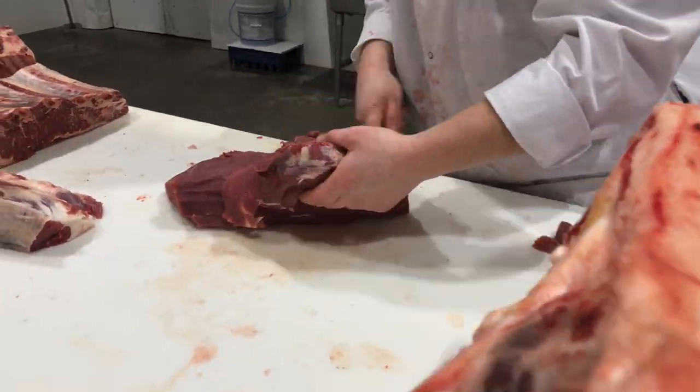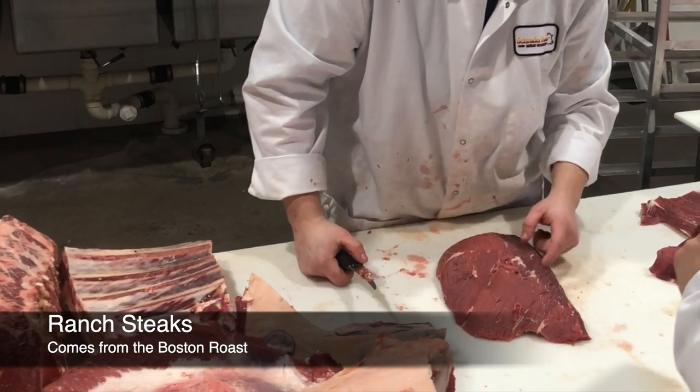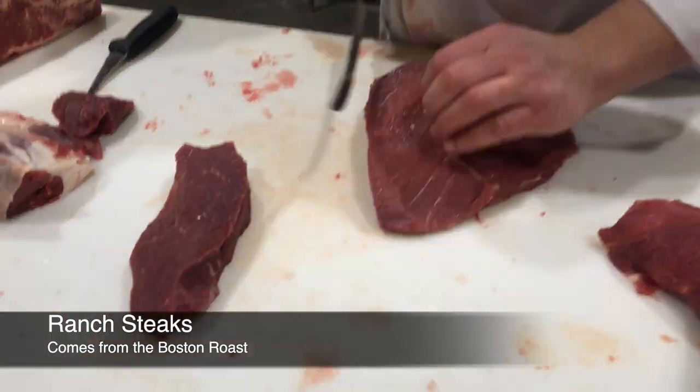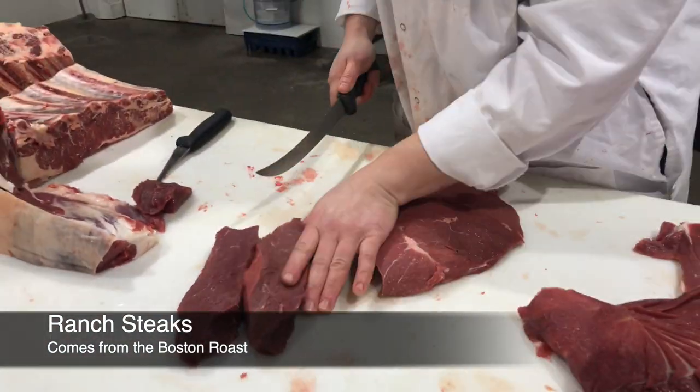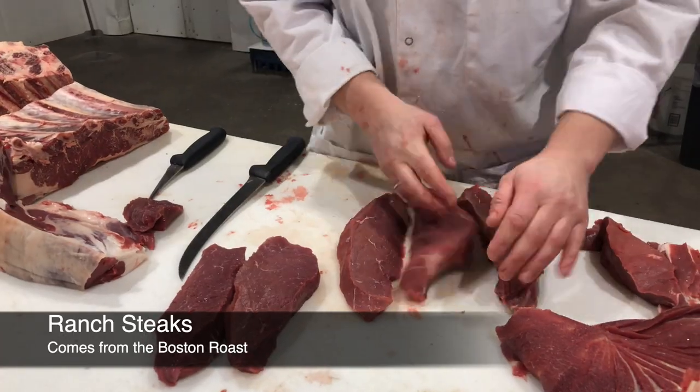This is the center of the Boston here. You can see the grain here. Wherever you can see that, you want to cut at a 90-degree angle to that to make it more tender. This is a ranch steak.